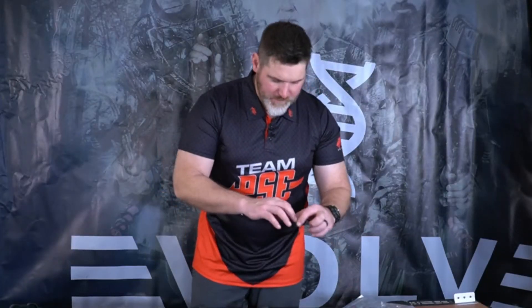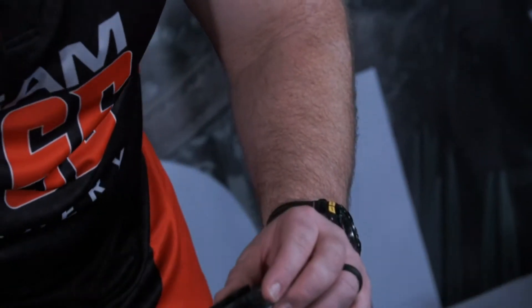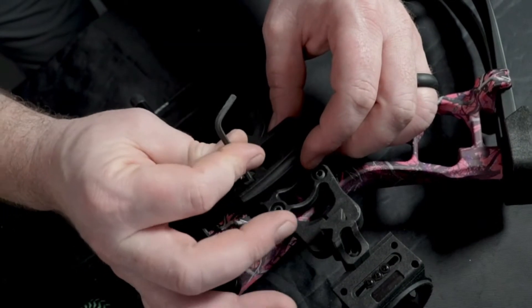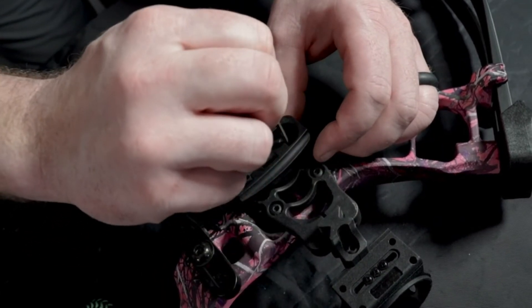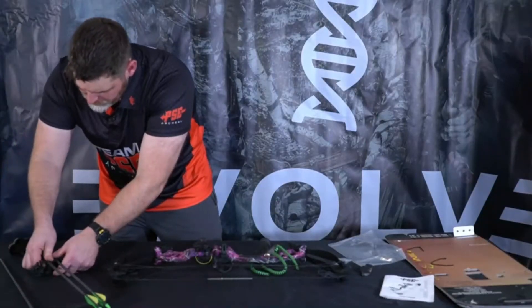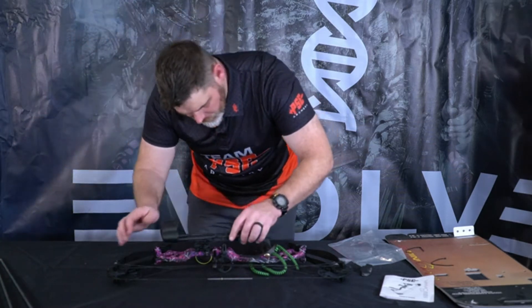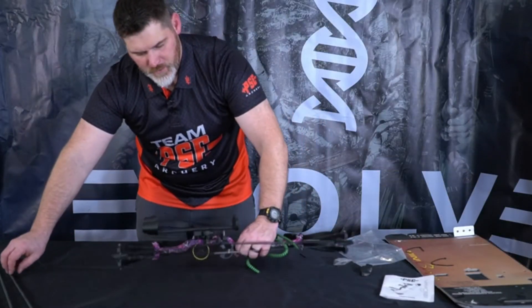To attach your quiver bracket, find it in the bag with your other information — it screws onto the sight in the back position. When putting your quiver on, remove your arrows first. Slide the quiver into the quiver bracket and the back piece locks it down. Then you can reinstall your arrows. Now you're ready to go outside and have some fun shooting some arrows.